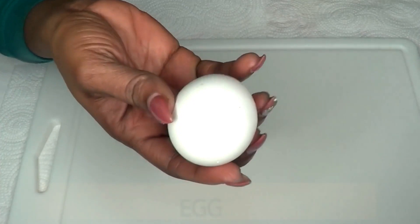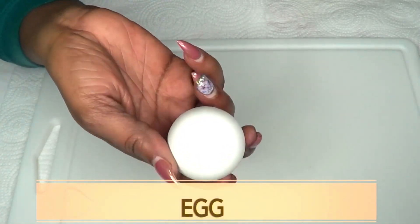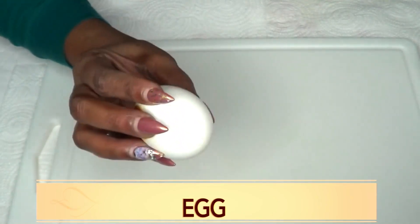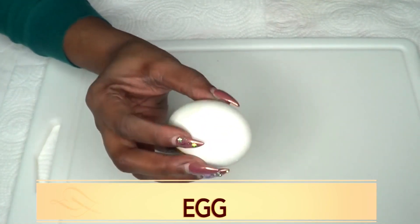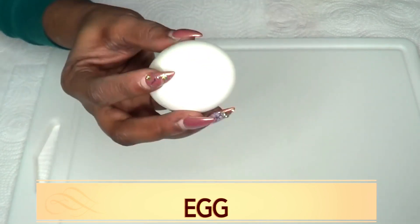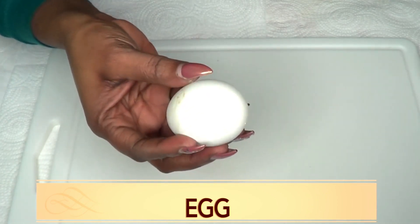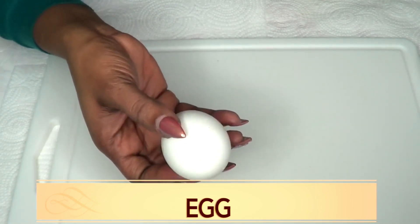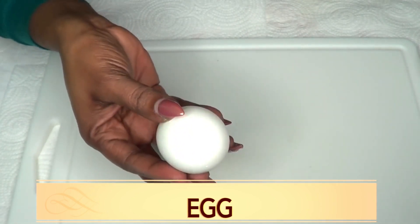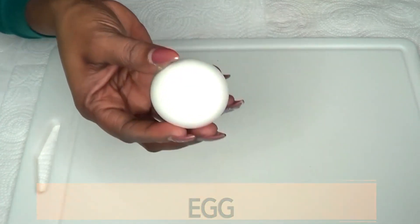Our first ingredient is egg — this is a medium egg. I'm using egg in this recipe because egg contains vitamin A. When you apply vitamin A on the skin, it's going to help to reduce wrinkles and fine lines. Egg also has wonderful estrogen properties that when used on the skin will help to shrink large pores, tighten and firm the skin, and leave your skin smooth and glowing.